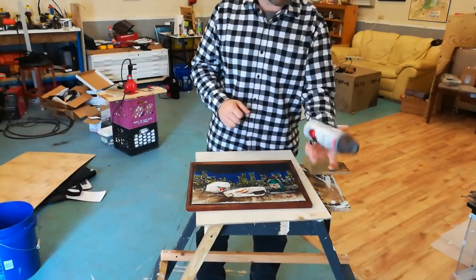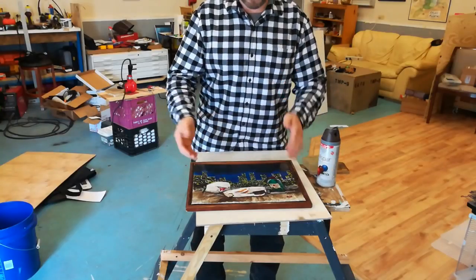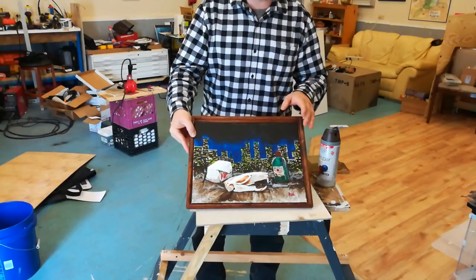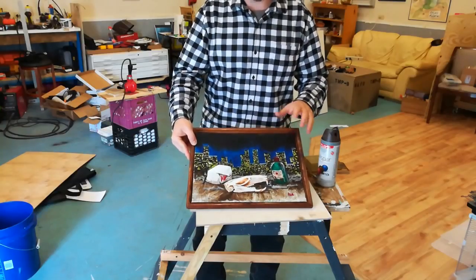Hey everybody! Hi Planet Earth. This is Bobcat live from the Art Mines. My dumbass filmed the making of this city rat painting upside down. My old laptop cannot handle video editing more than just trimming and putting some stuff together, so I'll have to try that again.